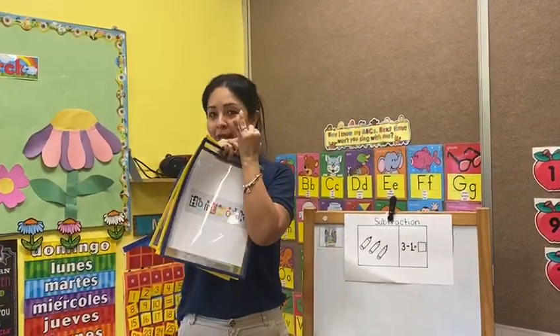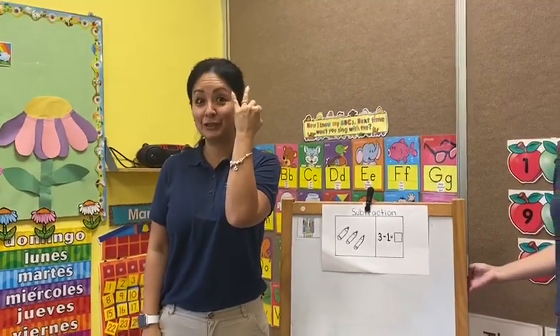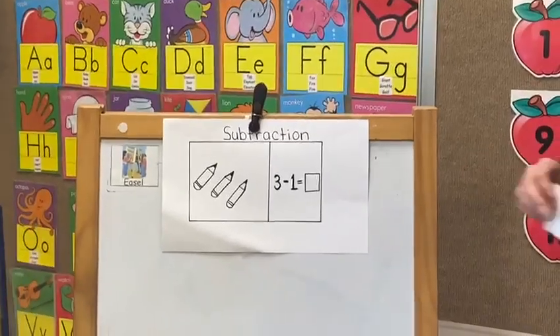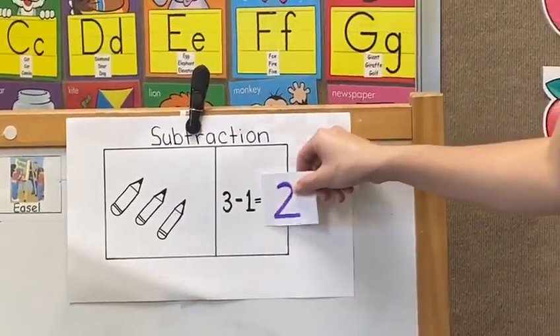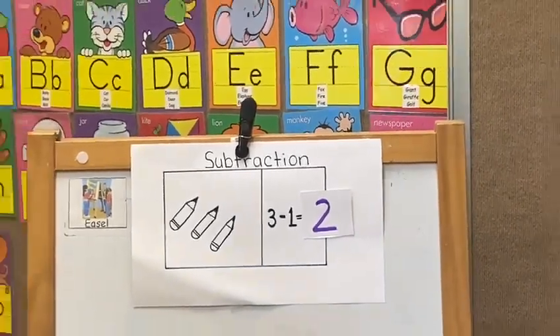Let me count — minus one is equal two. What do you think, Miss Jackie? You are correct, Miss Luz. If you have three pencils and you take out one, the answer is number two. Thank you, Miss Jackie. That's a good job.